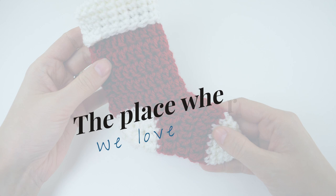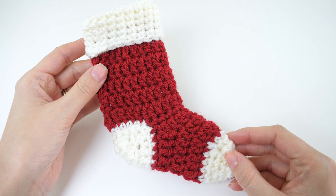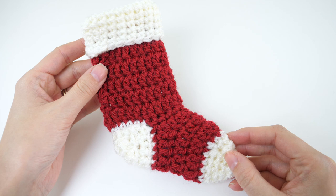That wraps up this Be Hooked tutorial — the place where we love yarn, we love to learn, and we believe yarn can do more for us than just make pretty things. Subscribe for continued progress and I'll see you in the next one.